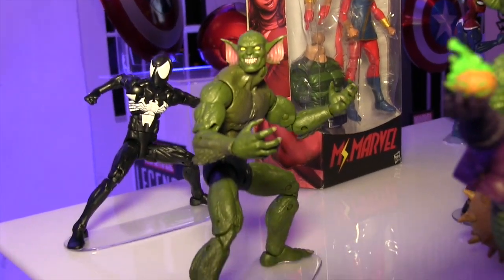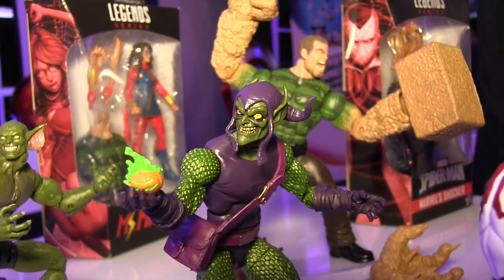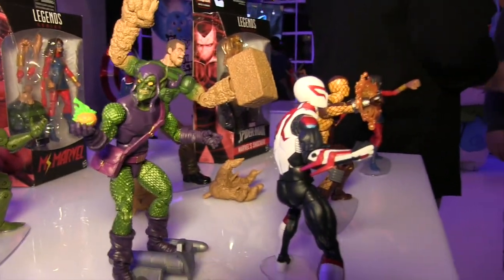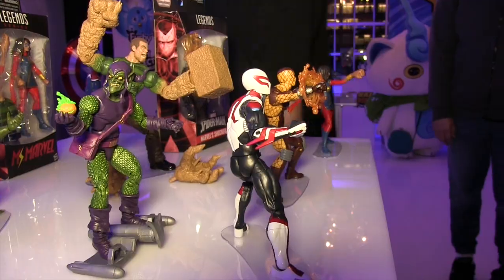We got some packaging shots for some of these Spider-Man figures as well, and just some more looks from behind and everything. If you want to see full images of all of these, head over to MarvelousNews.com — I'll put a link in the video description below. We've got some nice high-res images for you to check out, and stay tuned for more New York Comic Con coverage coming over the weekend.